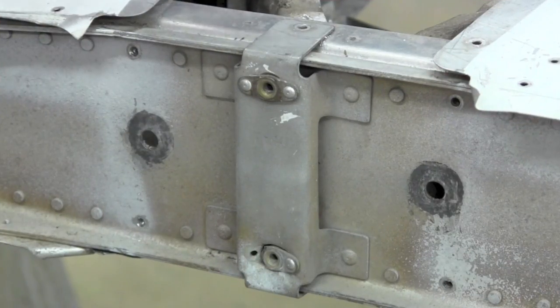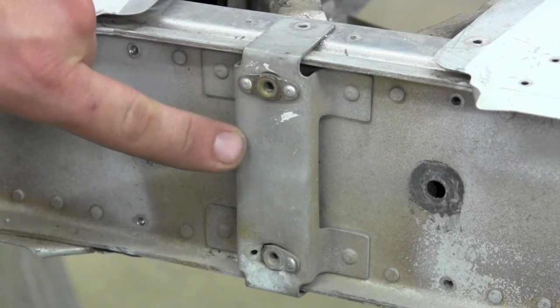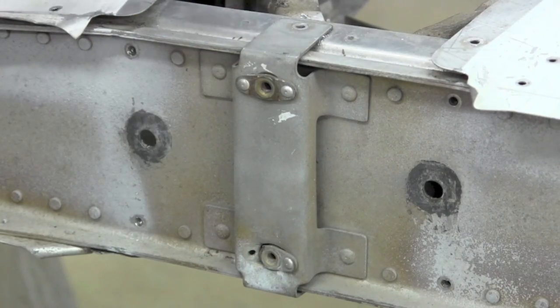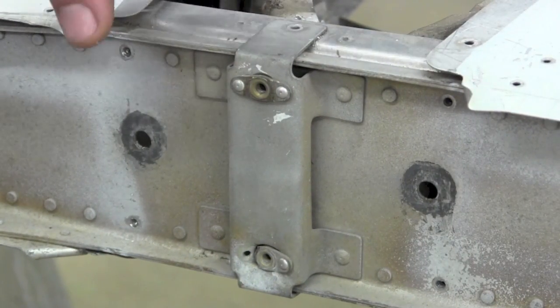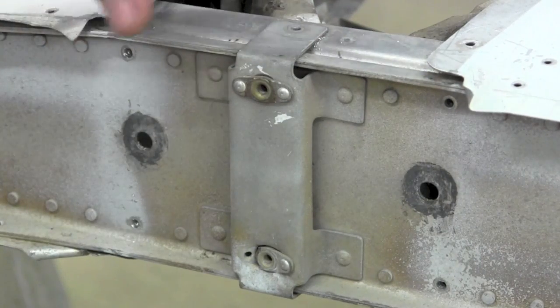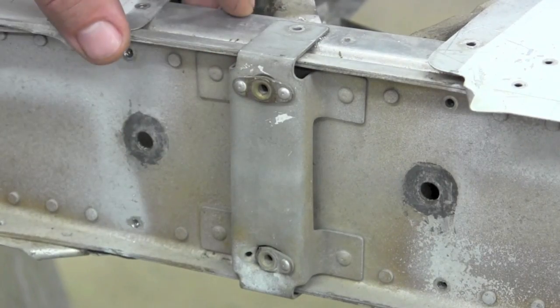Since you have the stabilizer off, this is a good time to also check the bracket where the elevator stops mount, because you can access the rivets really well. Remove this if needed, put another one on, or pay attention to any of the nut plates if they need attention.